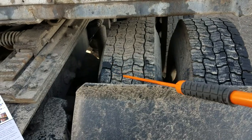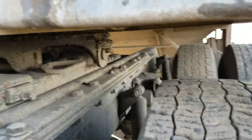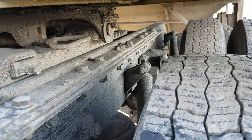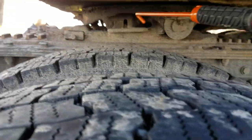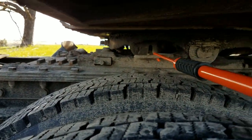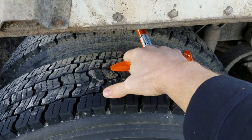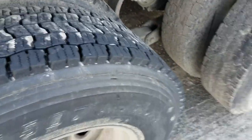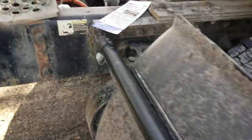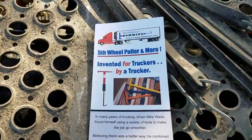You've got a fifth wheel pin puller, because I hate reaching up under there with all the grease and dirt and everything else. I live on a gravel road so mine's always getting filled with dirt and it sticks bad. But with this thing you can reach up there and pull it from out here, outside the trailer — pretty slick. He's a trucker that invented it.